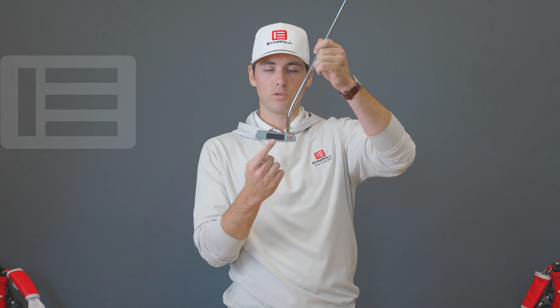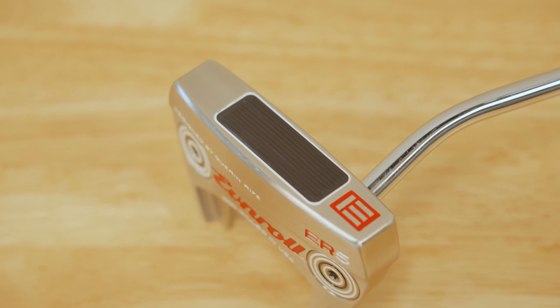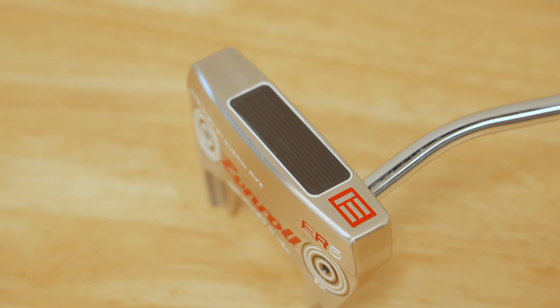The first thing that these special grooves do on the front of this putter is they'll increase friction between the face and the ball. What that does is help increase topspin at impact, getting that golf ball rolling towards the hole as quickly as possible.